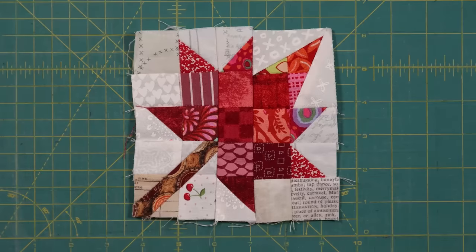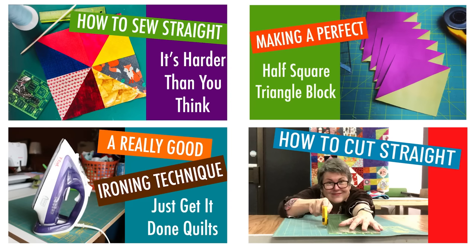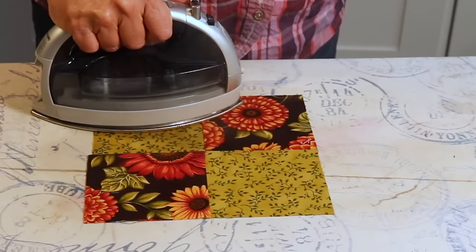Who knew that making square blocks could be so hard? When I started quilting it took me several years to figure out the tricks to sewing straight, accurate cutting and ironing well, so my blocks turned out to be the shape and size that they were supposed to be. I've already made a video series about those skills and I'll link them in the notes below. Even if you are precise in your execution, shrinkage due to steam, humidity and fraying can play havoc with your blocks. Here are five ways to deal with them.